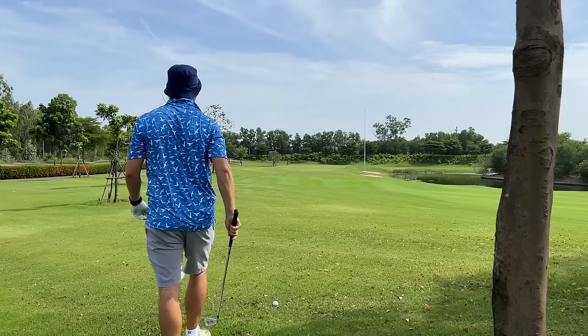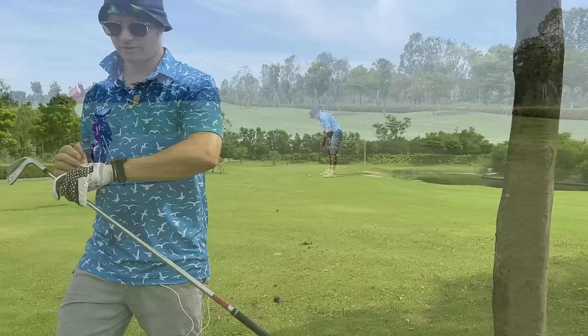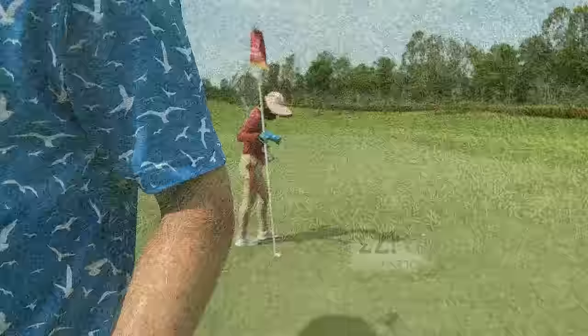Maybe this one should land like 160 and chase up a little bit. It didn't chase up as much but that's a really nice shot, just dead straight up the guts. A little bit too much break there but we hit a good putt, we just picked the wrong line. That's life in the fast lane, players. That's how we do it here — millionaires golf style.